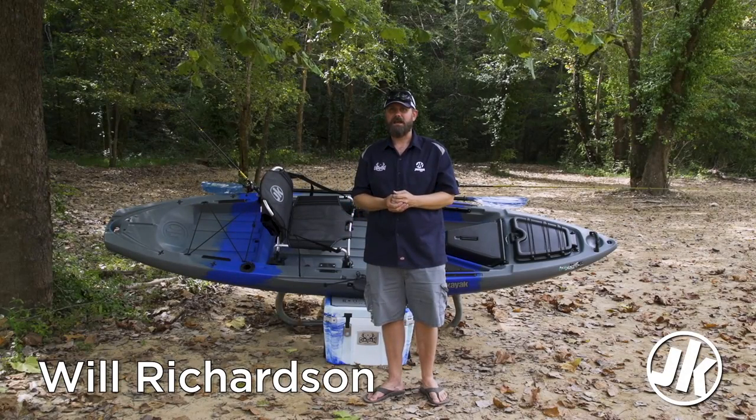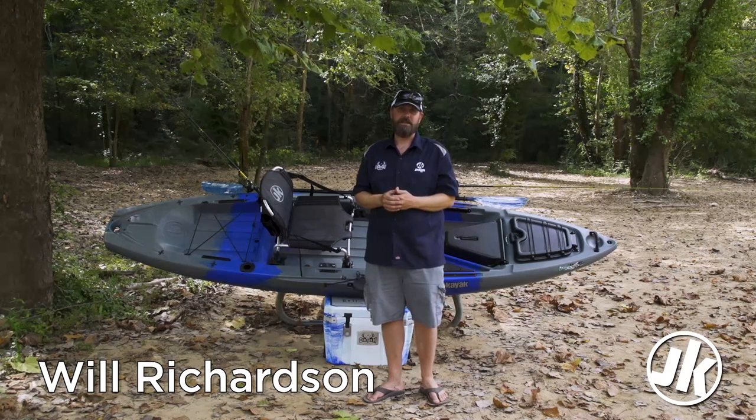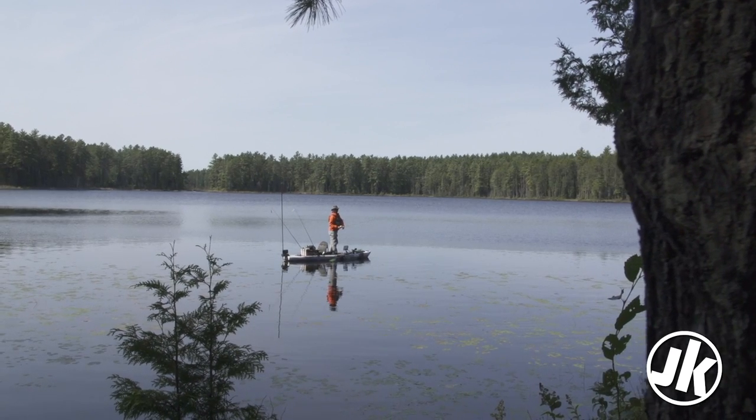Hi guys, Will Richardson here from the Jackson Kayak Fishing Team and I'm here to tell you about one of my favorite boats in the Jackson fleet, the Liska. We're going to do a walkthrough from bow to stern of all the cool features.